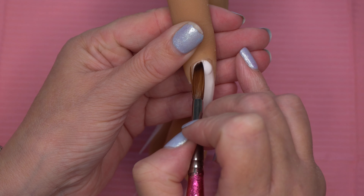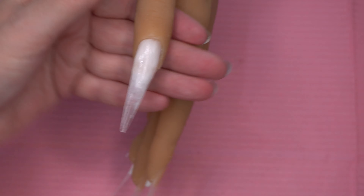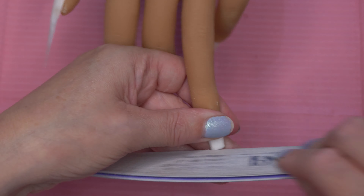On the pointer finger we're just going to do a little block of white at the tip of the nail, and on the thumb we're just going to come in and do another ombre.